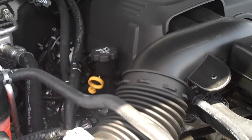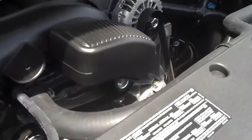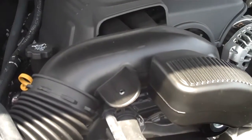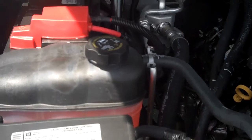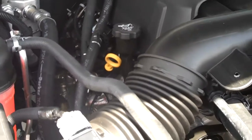Active fuel management takes your engine from eight cylinders down to four when full power is not necessary, then back to eight cylinders when additional power is needed. The vehicle comes with a three-year, 36,000-mile bumper-to-bumper warranty from the factory, along with a five-year, 100,000-mile powertrain warranty.